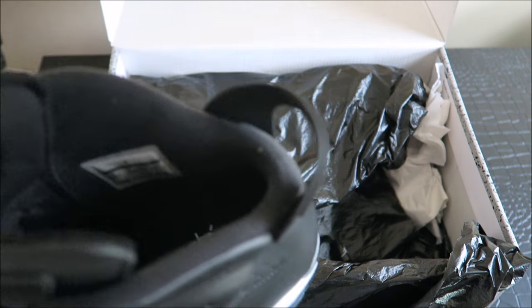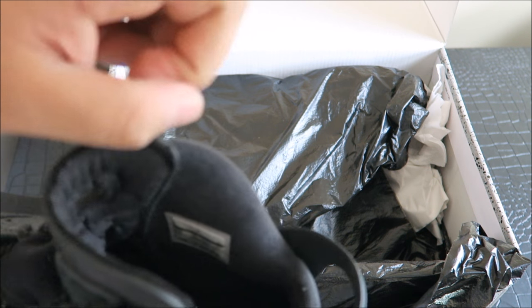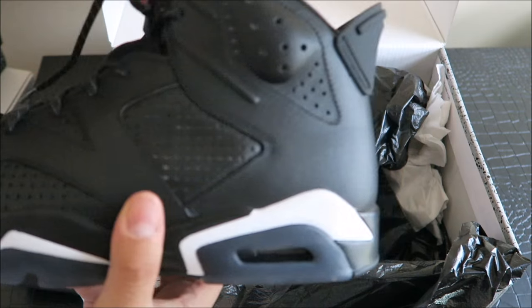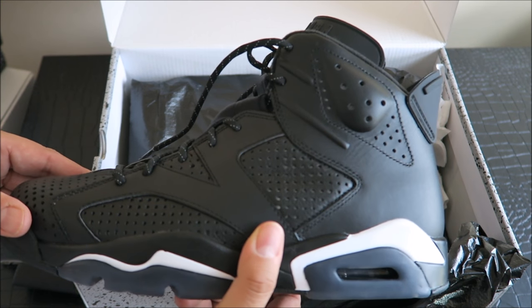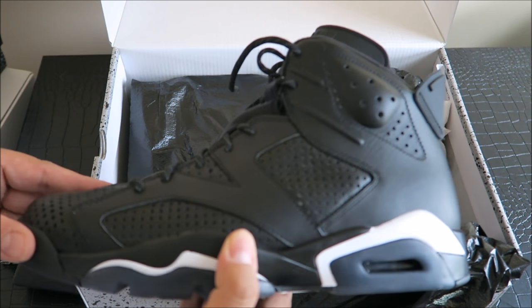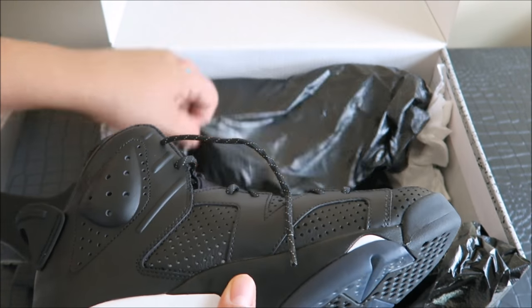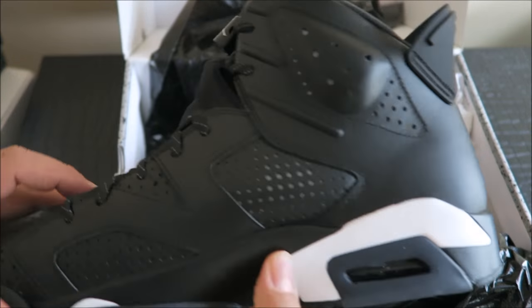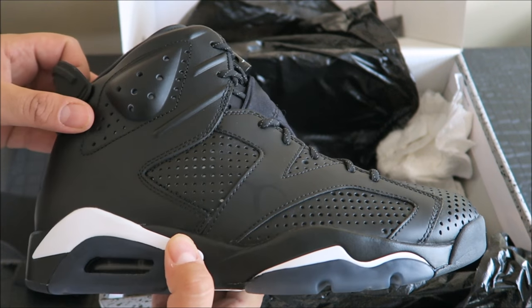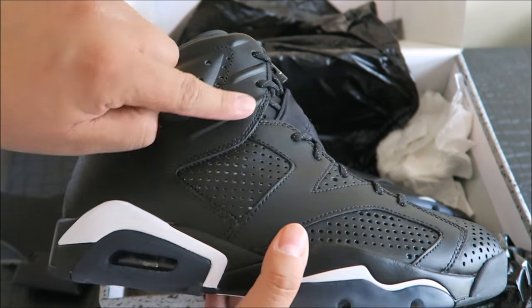The black cat logo is inside. Now the Jordan 13 that's coming out — I'll have a review of that soon, I'll put a pop-up on the screen. That should have the black cat logo too if I'm not mistaken. I'm gonna put these on foot and show you what they look like. Quality is better on this pair. The leather is not great though — it doesn't feel soft. From my understanding Jordan doesn't really use real leather, it's all synthetics — that's what I keep hearing.